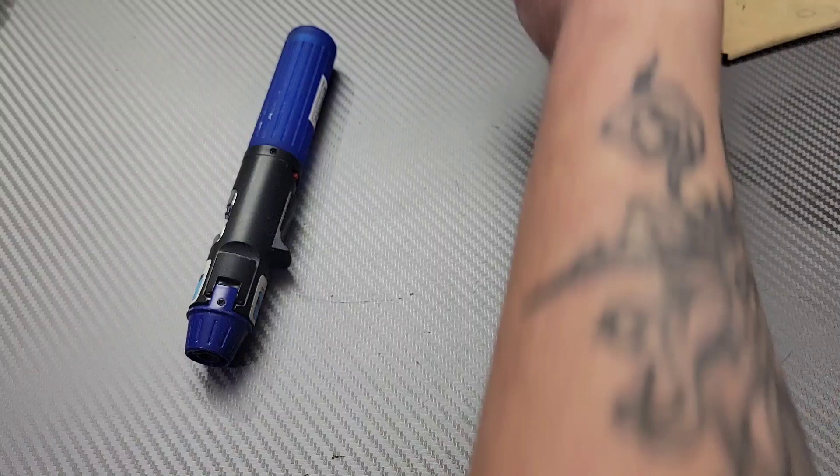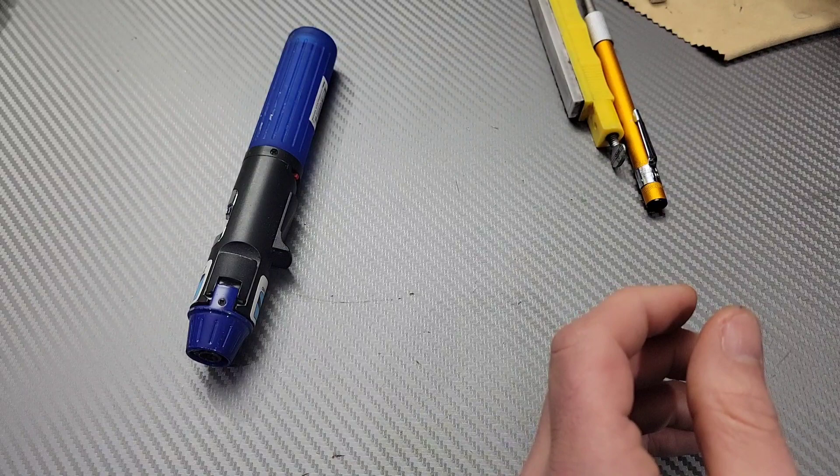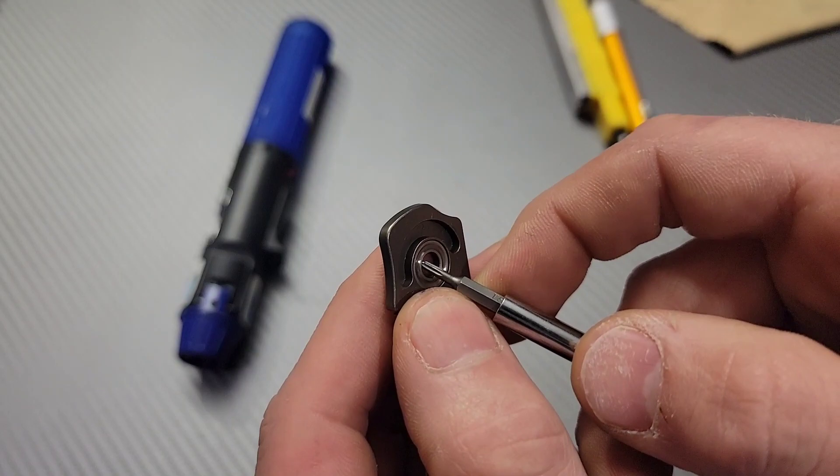This thing comes apart extremely easy. This is the Concept Goblin, by the way. So get rid of everything — you can see they have a little washer in here like Tucson does. That's really cool.